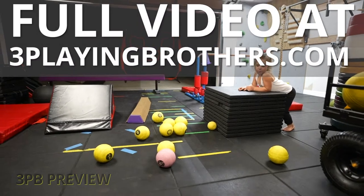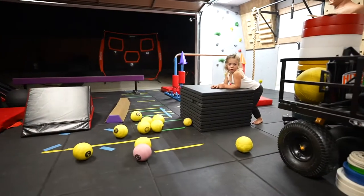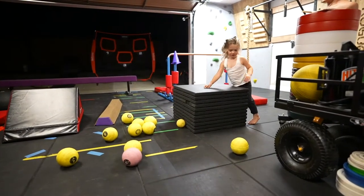Now you're going to pick up those balls and set them on this box over here. Pick all these balls up? Yeah, just one at a time and set them up there.